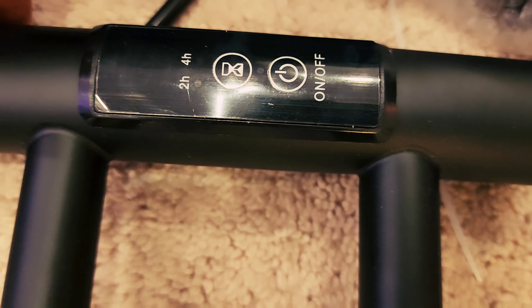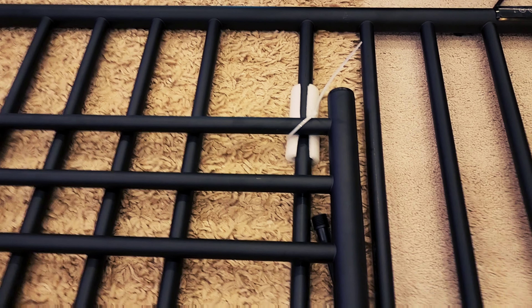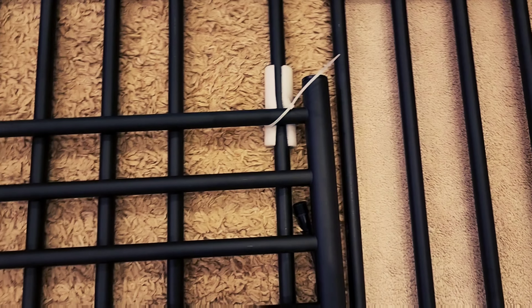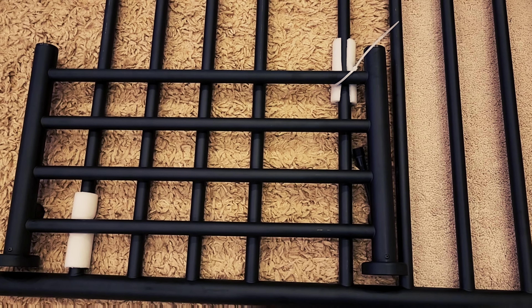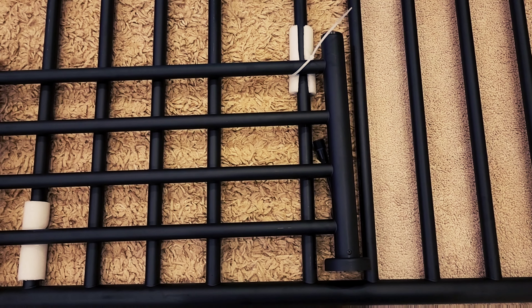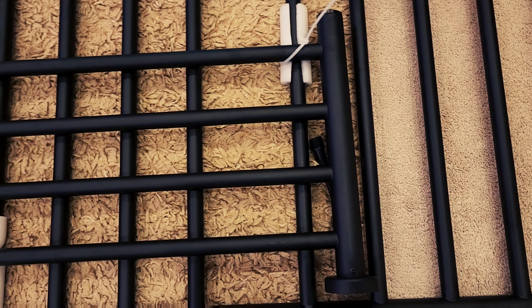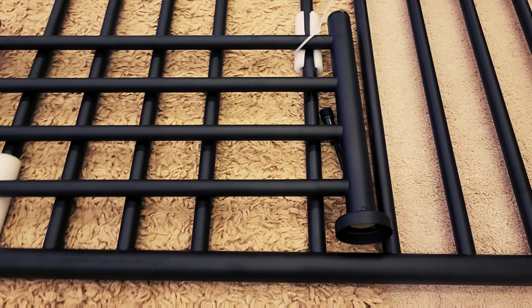It's really simple and easy to install. This is how it looks — as you can see in the picture, it looks so elegant and cool. I've now unboxed everything, each and every piece of it, in front of you guys.